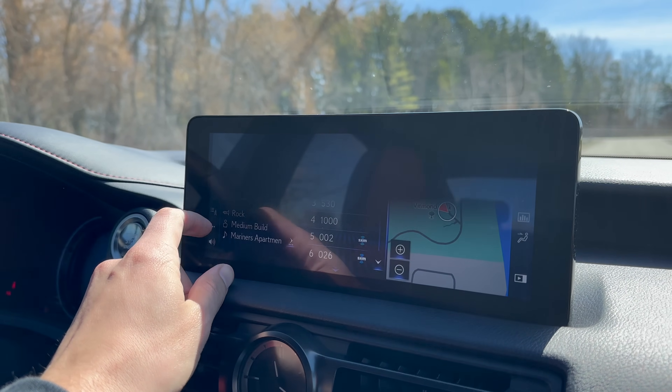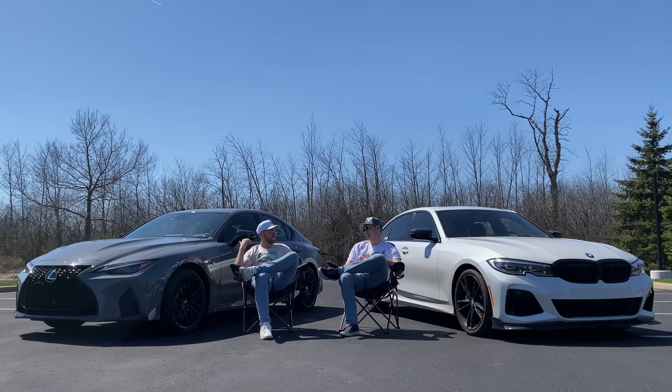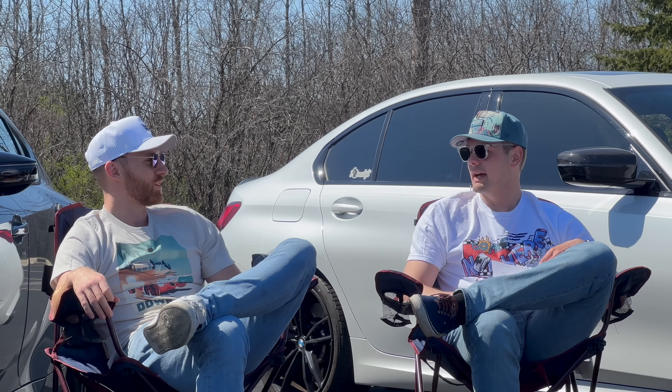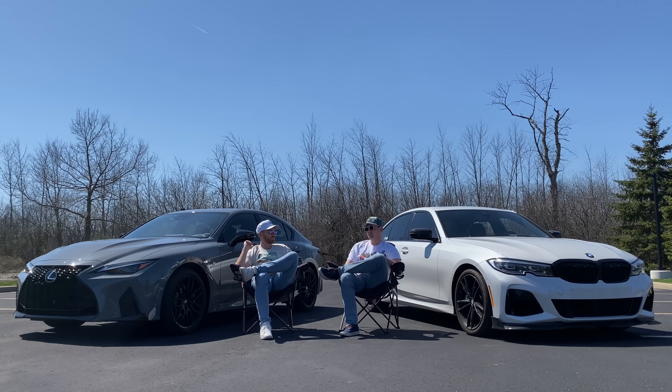The Mark Levinson sound system in here is really, really good - better than the Meridian in the EV9 that we have, and that one's supposed to be really good. Every Mark Levinson system we test crushes it. I think in terms of premium sound it's in the top three for sure - Lexus does a great job.